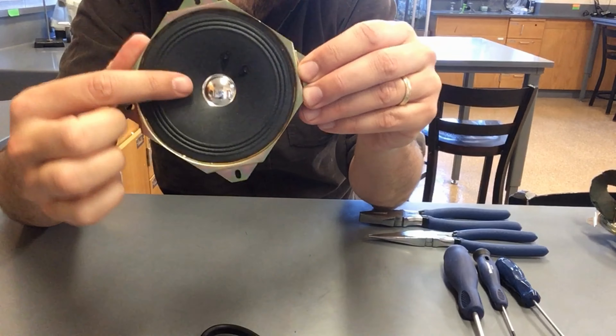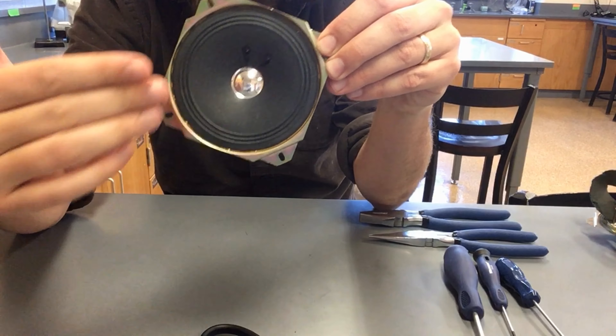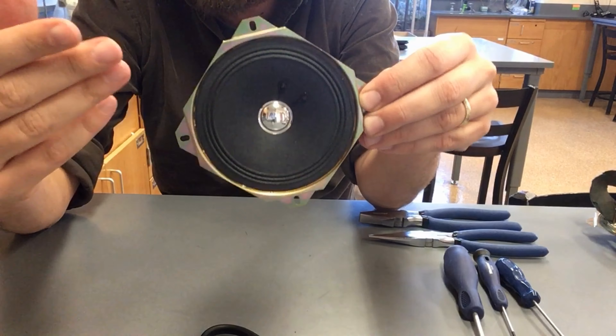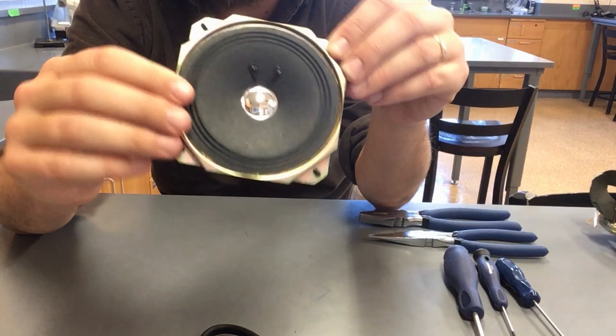I'm really curious about how something like this speaker works exactly. I know this membrane here must be doing the vibrating that's producing the sound in the speaker, but how does it vibrate, and how does the speaker work in general?